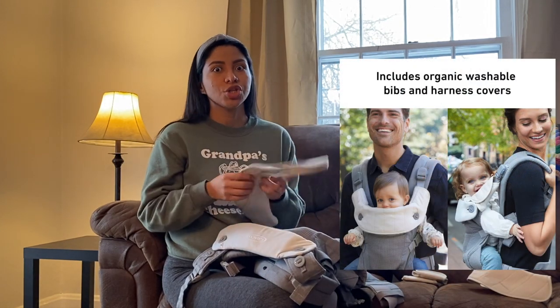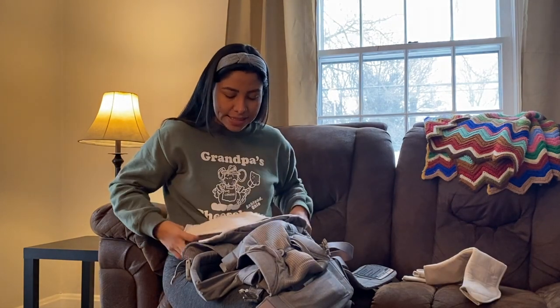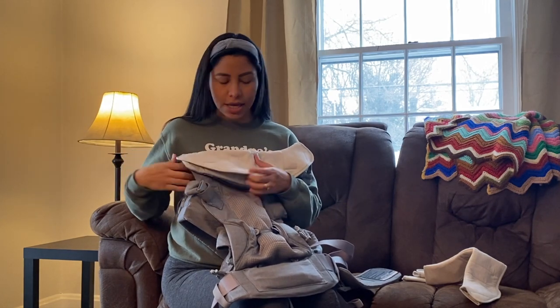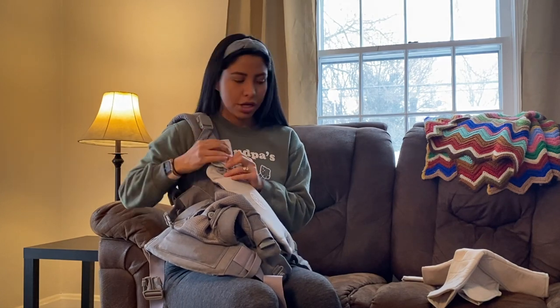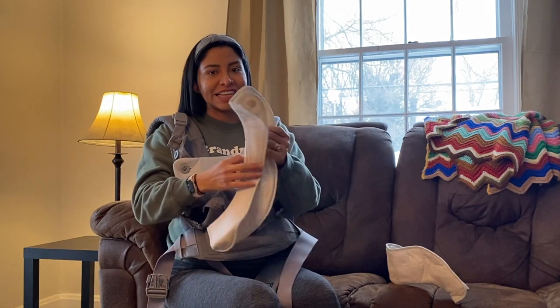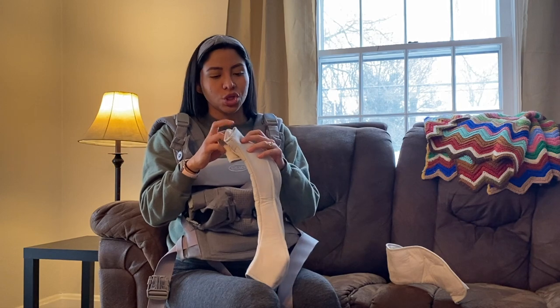Something else that's helpful: you can throw this in the washer. I've already washed mine twice in the washer and dryer and it still looks brand new. Babies spit up and toddlers have sticky hands, so that's great. But if you don't want to wash it as often, it comes with two drooling pads included. You can protect the top part with a drooling pad, and you can also put pads on the sides. The pads come with the carrier in the box — you don't have to buy them separately.